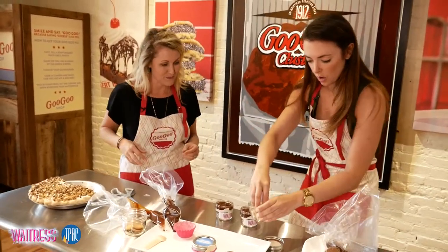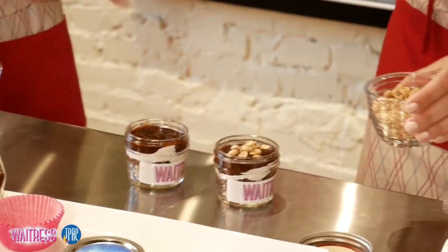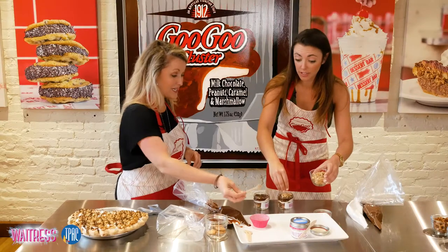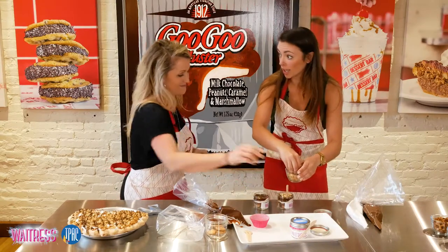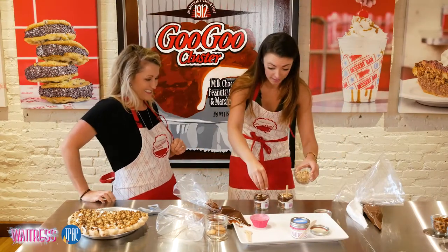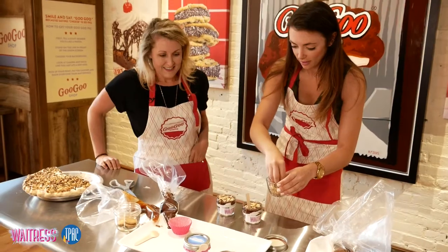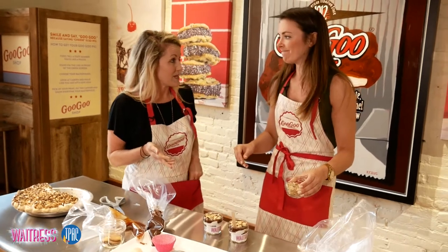Just sprinkle some peanuts on there. Oh my gosh, it is like a little mini one of those. And you are welcome to try. The national audiences are so lucky. This is awesome. I'll let you try a bite if you want, but I also have something for you.